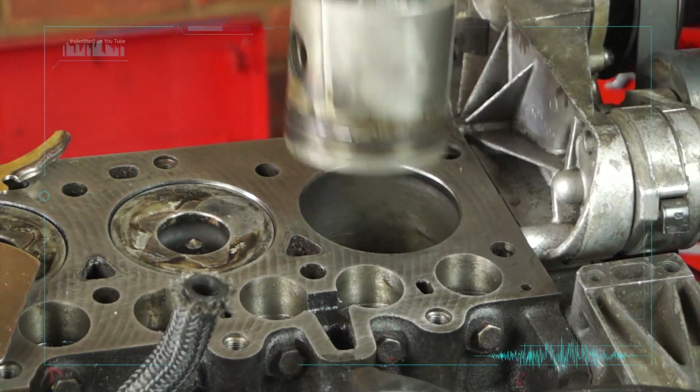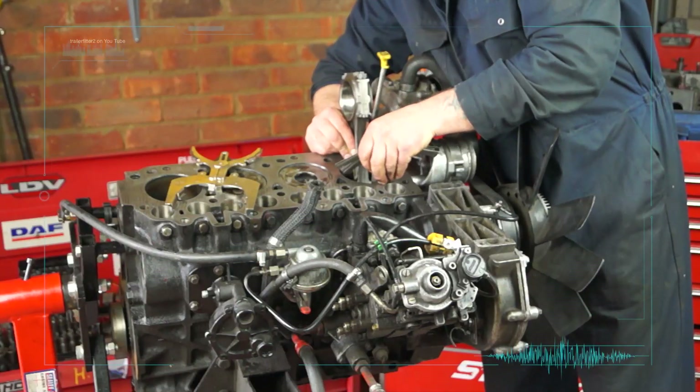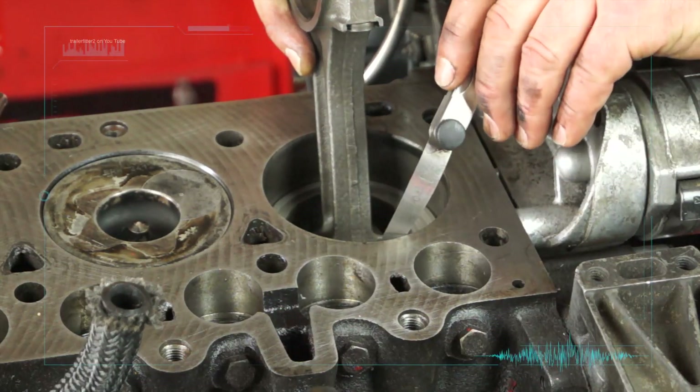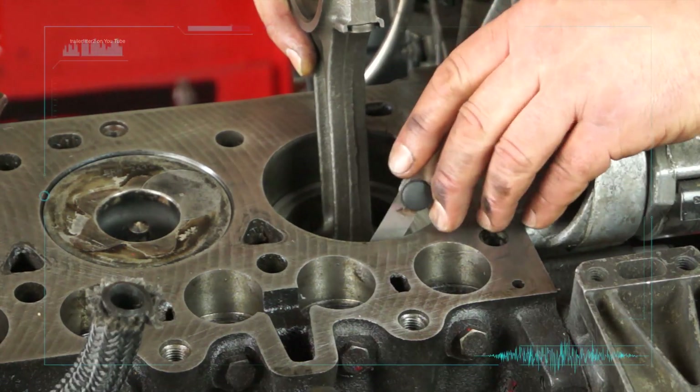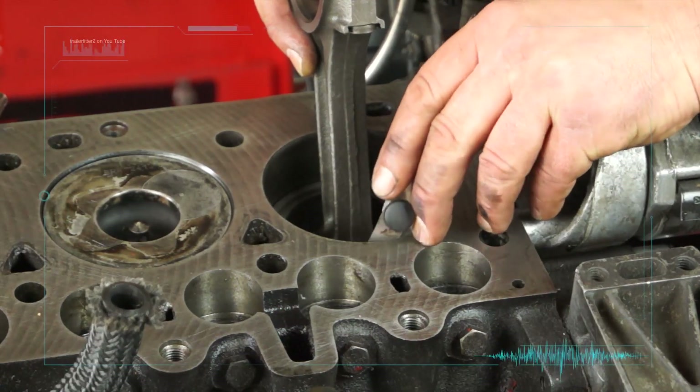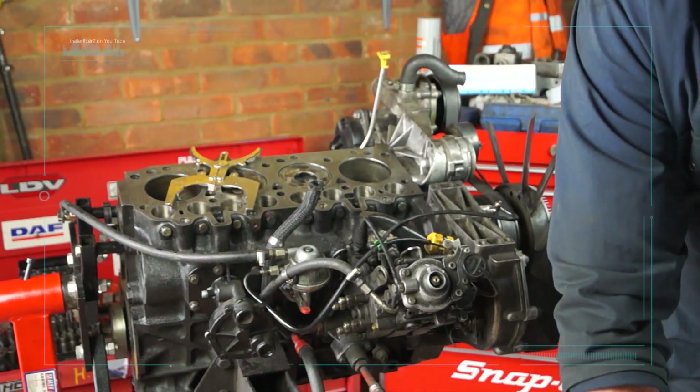Repeat the above procedures for the remaining pistons. If piston to cylinder bore clearance for any piston exceeds the figure given, the cylinder block must be re-bored. Very simple and straightforward instructions.